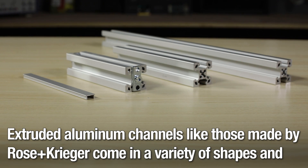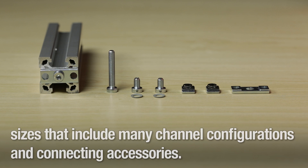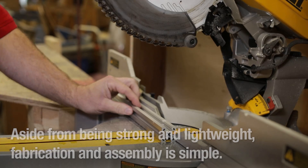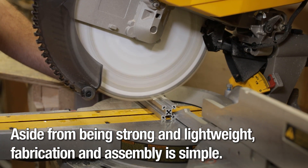Extruded aluminum channels, like those made by Rosenkrieger, come in a variety of shapes and sizes that include many channel configurations and connecting accessories. Aside from being strong and lightweight, fabrication and assembly is simple.